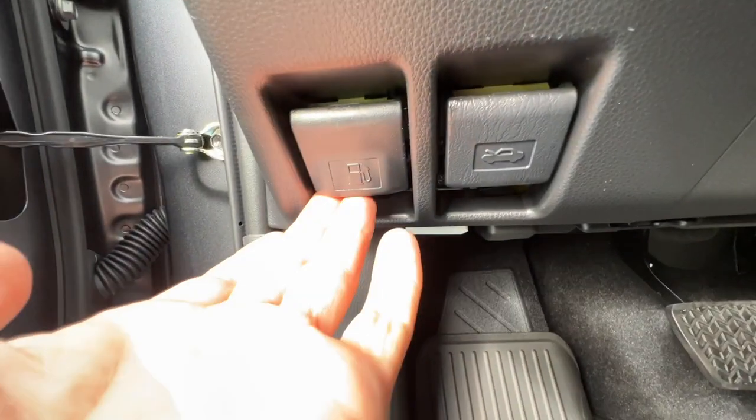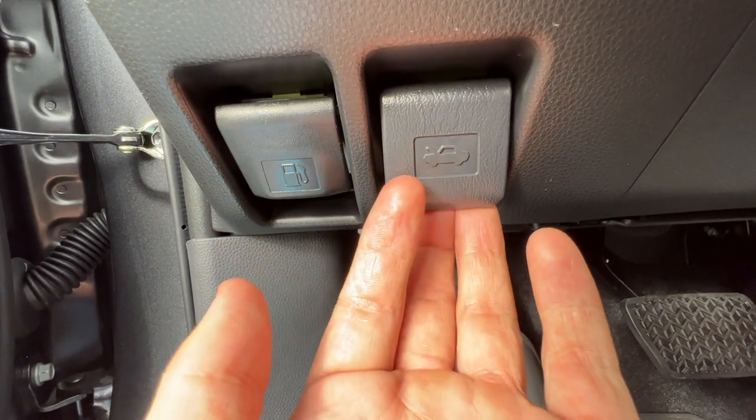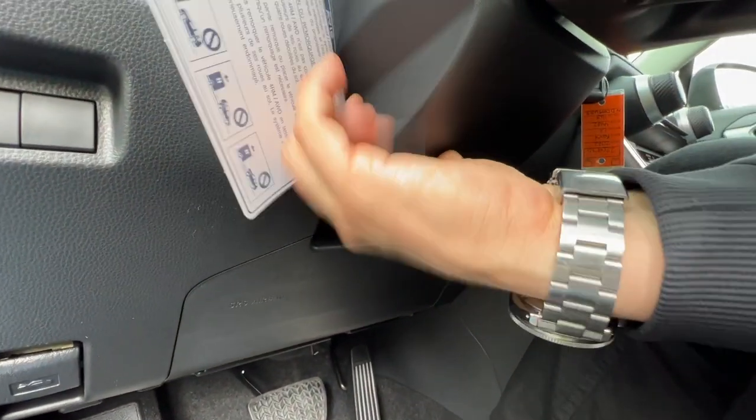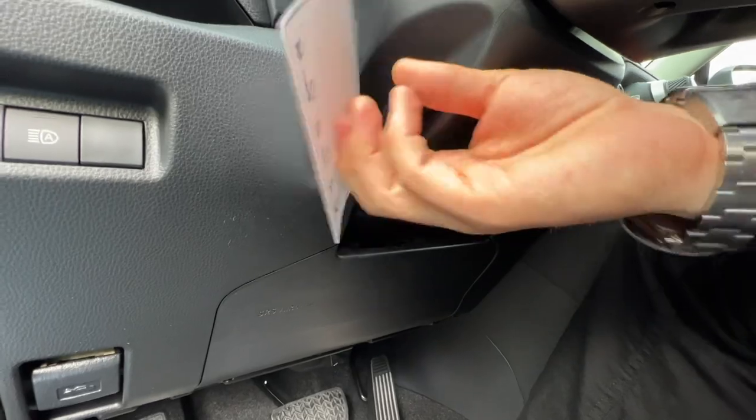Moving on up, I have the lever for the locking gas cap on the driver's side, and if I pull this that's for the hood latch. Onto the steering wheel stock, there's a pull-down lever I can pull to lower and raise the steering wheel and telescope it, but don't forget to lock it back into place.